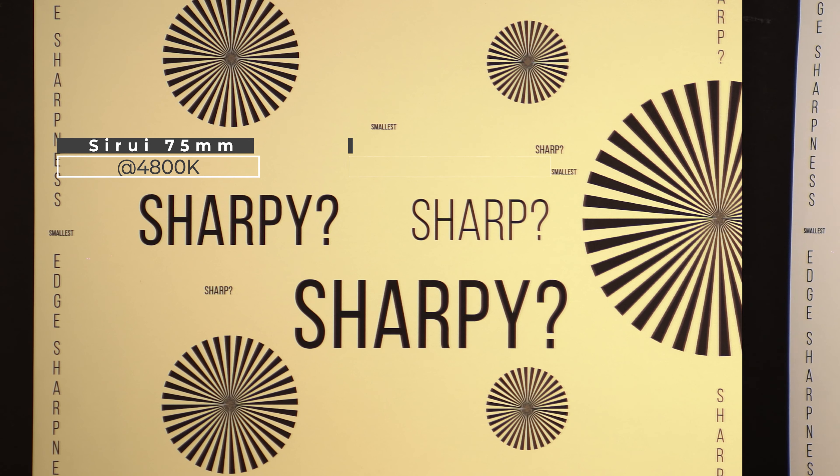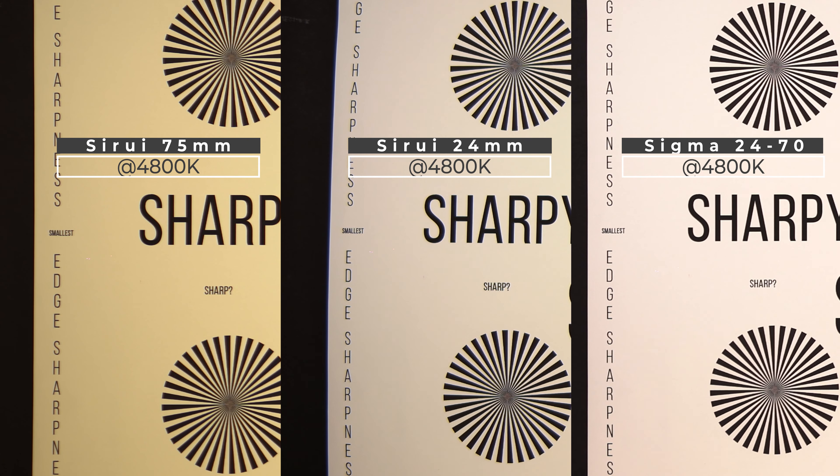The fifth thing you should know is that this 75mm is a little bit warmer than the 24mm Surrey anamorphic lens, which is also a little bit warmer than the Sigma 24-70 DGDN Sony E-mount lens. I kept the same lighting and the same camera color temperature, and the 75mm is warmer here. This means the 75mm will actually match more closely to the 35mm Surrey lens, since that was the warmest Surrey lens before the 75mm came out — something to consider if you're trying to match colors across these lenses.